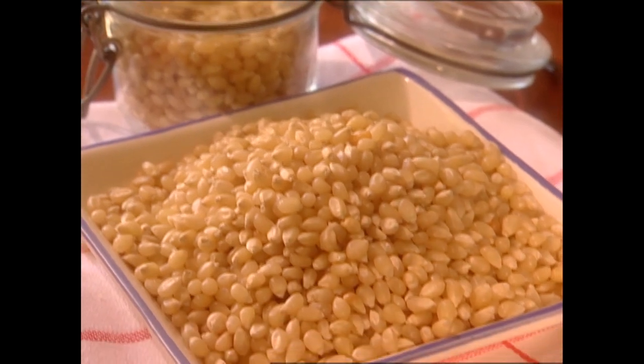There are all different popcorns now that you can use instead of popping your own — all different brands — but I would recommend an unsalted popcorn for this recipe.